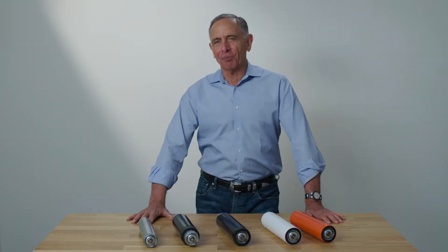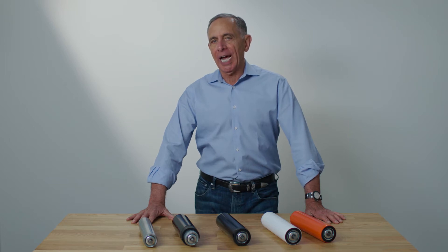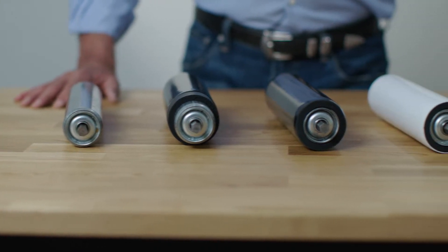Hi, I'm Phil Cowan, President of Vinyl Guard. I'd like to show you how to prevent breakage, eliminate damage to delicate surfaces, and significantly reduce noise and vibration caused by metal conveyor rollers.